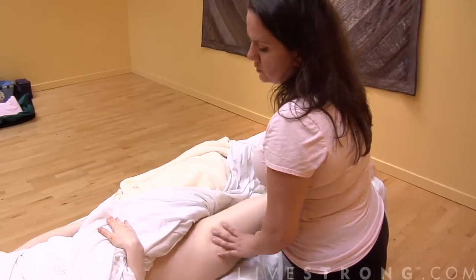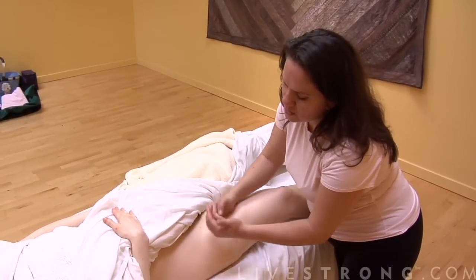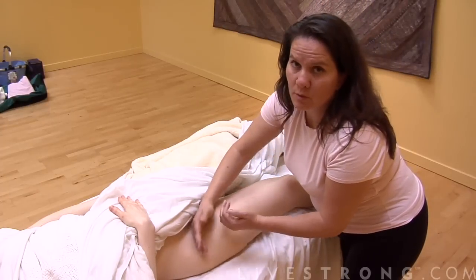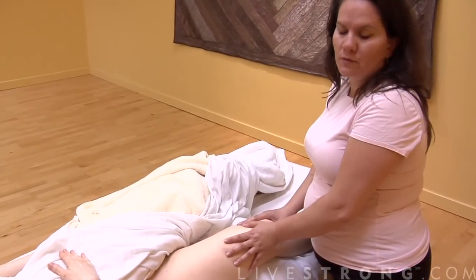That's a very good way to alleviate tension and sore muscles. Another great technique is called beating or pounding. You don't have to do it too hard, and the pressure you use depends on the person you're working on.